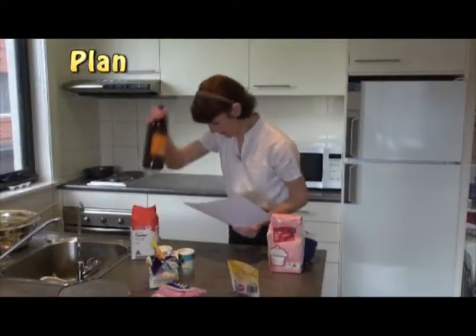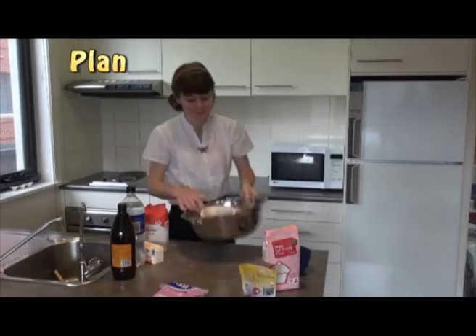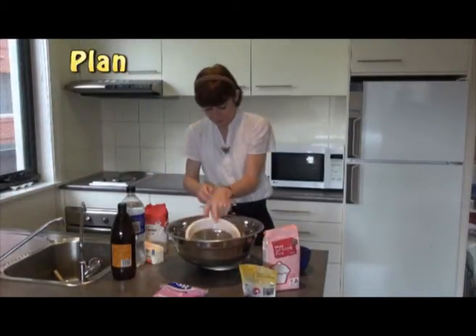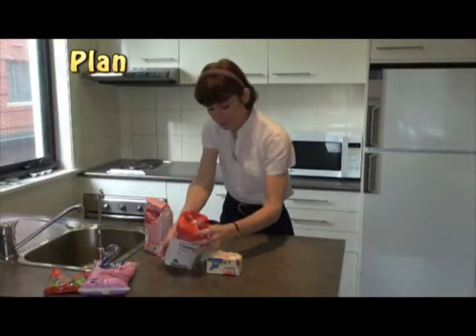Now you need to plan. You may have to put aside those things that you don't need. Just because you spent a long time finding something, that doesn't always mean it's going to be useful. You need to weigh everything and make sure there's a good balance. Then put the ingredients in order, ready to use.